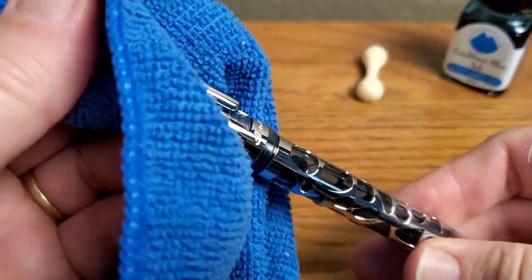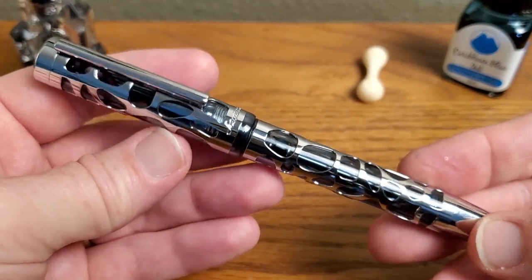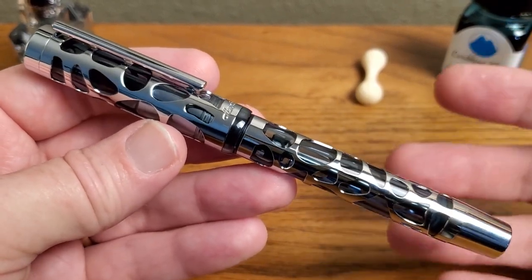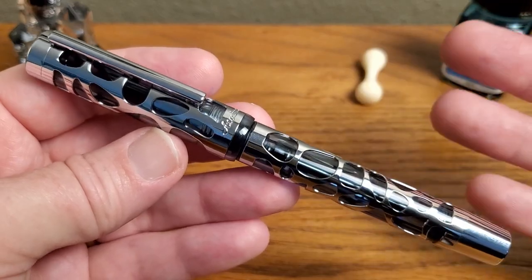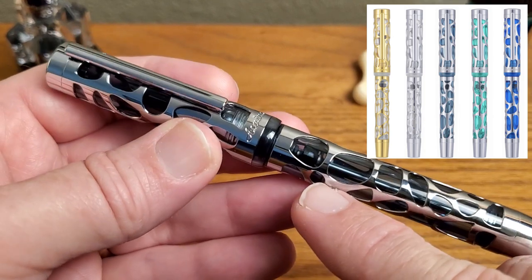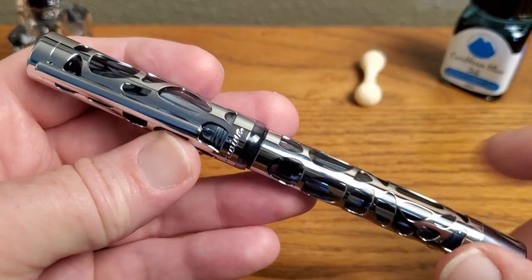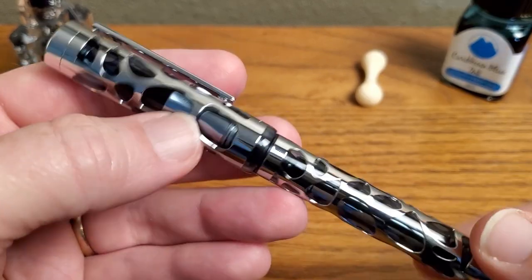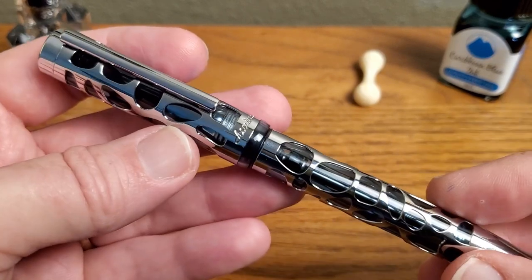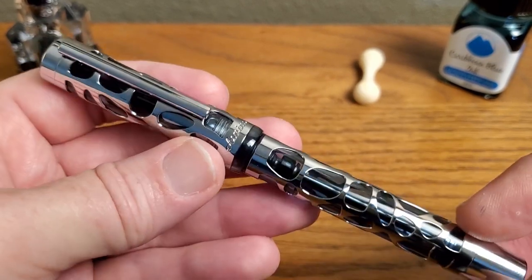You're going to want to shine that pen up — it's a little bit of a fingerprint magnet, but does that metal look good or what? This is the Asvine V169, and full disclosure, this pen was sent to me from Asvine for review. I chose the gray blue; I got to branch out from blue every now and then. Really a good looking pen — it has a good heft to it, about 50-51 grams.